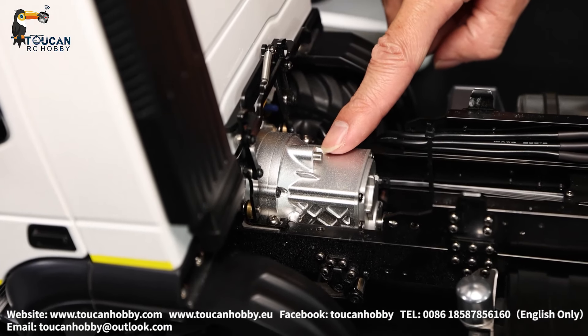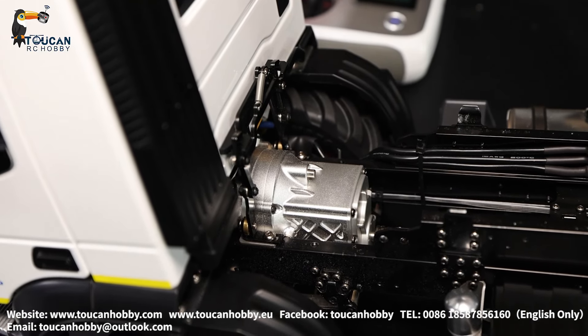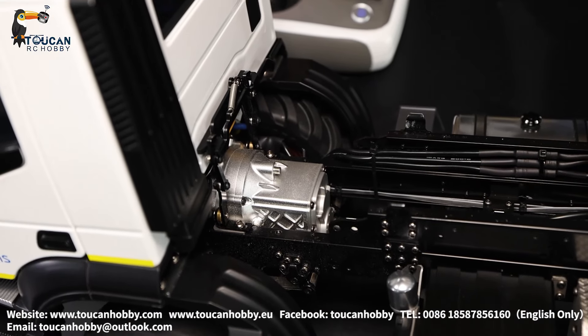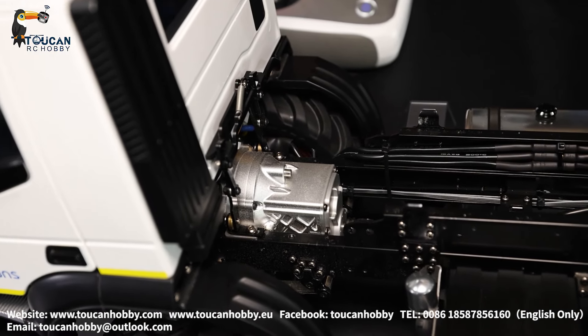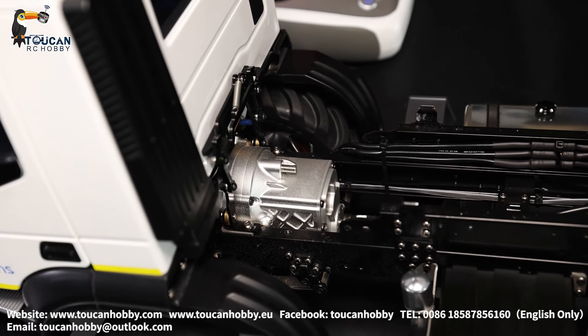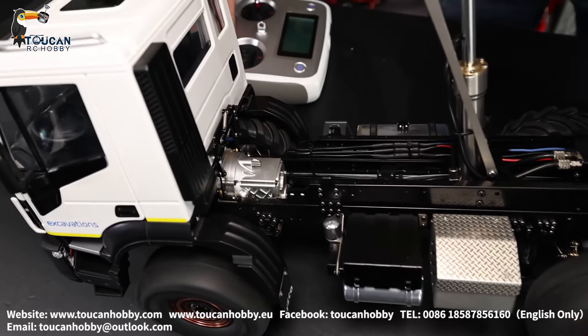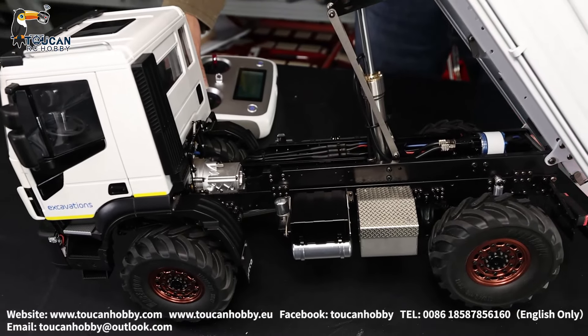Gearbox at low speed, shifting bar — drive. Shifting to high speed — drive. Reverse.